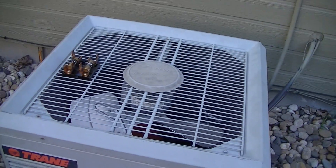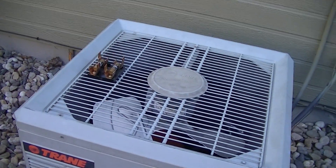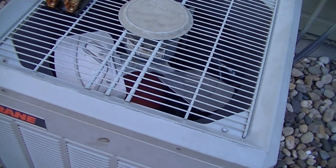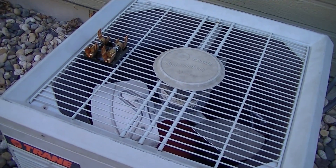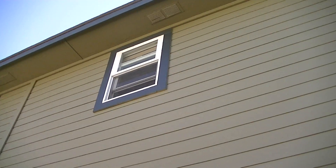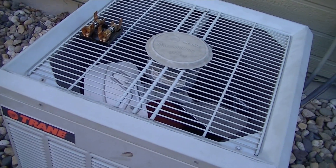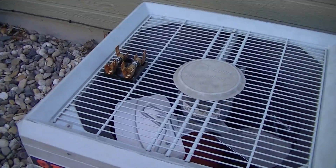A few days ago the AC unit was running and everything was just fine — no issues initially. But later that night I was upstairs at the computer on YouTube when I heard a noise coming from the bathroom window right by me. I checked and looked out that window to see what the noise was. It was kind of a whirring noise; it sounded almost like water running.